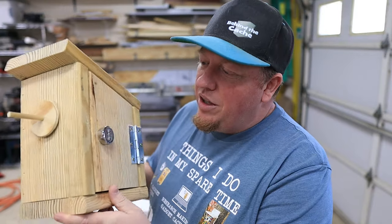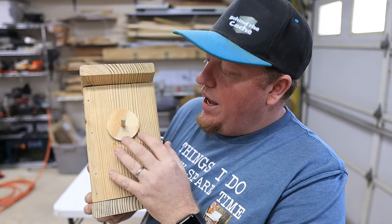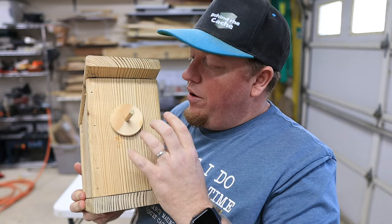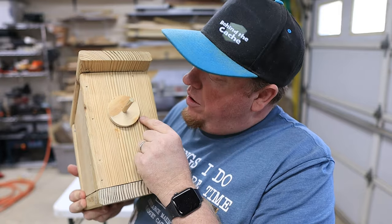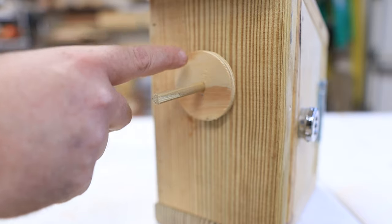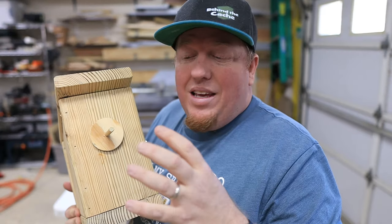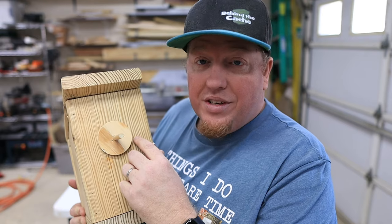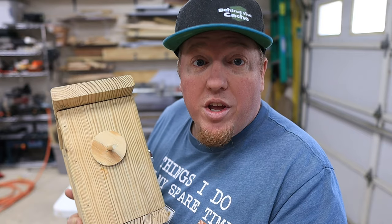There it is — just a really simple birdhouse with the decoder here on the front. The disc is here where the solution or the code would be. You could put the code on the disc and the solution around the outside, and they would have to line it up so that it matched. The key would be in the description, so this symbol would match to this letter, or this symbol to this number.